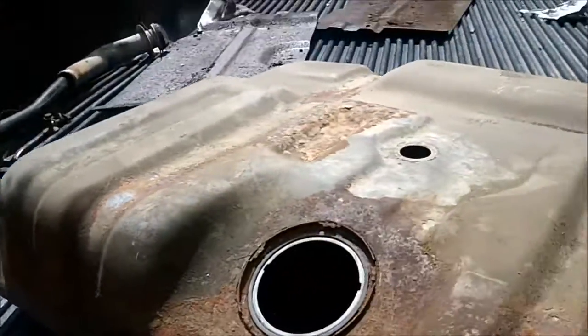It just rusted through. I think there's like a pinhole in this corner somewhere where it's leaking — right there somewhere. You can't see it; there's just a tiny pinhole.